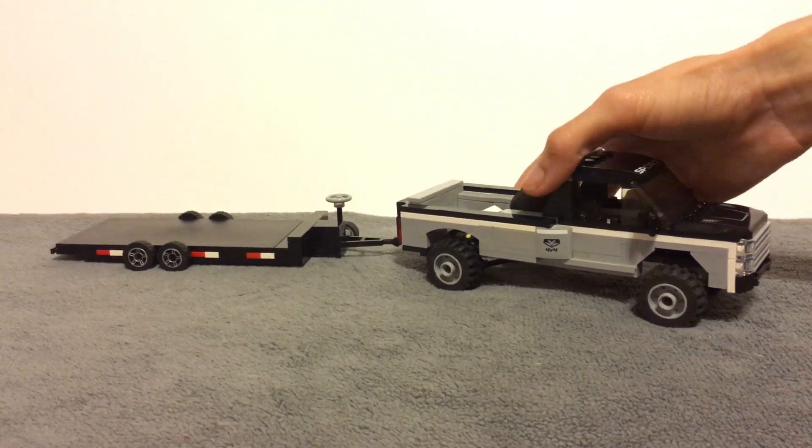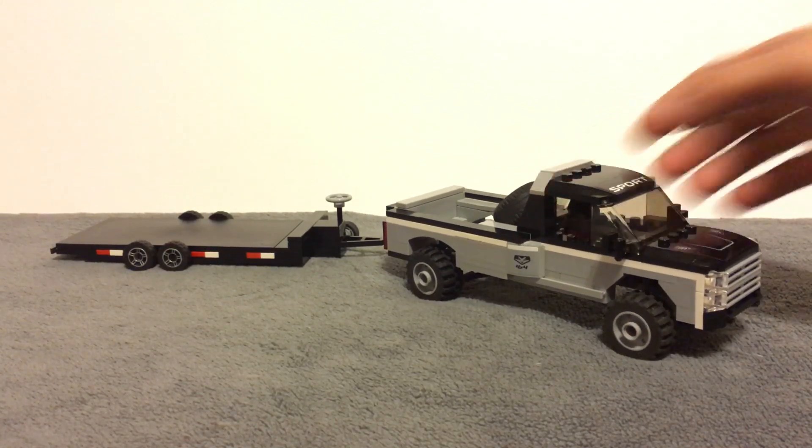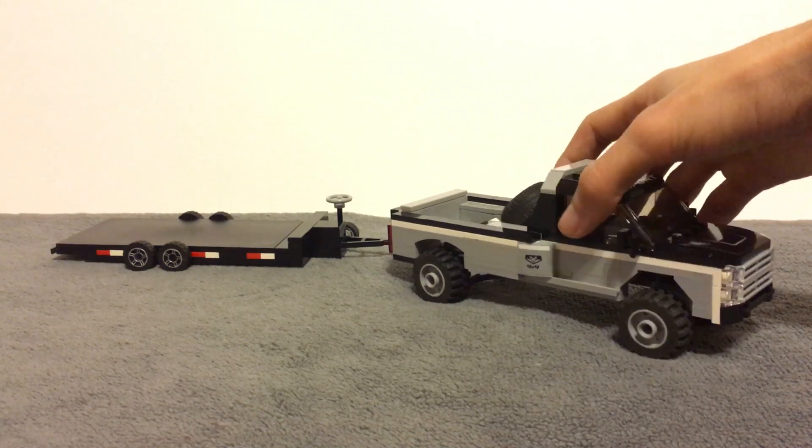I tried to make this whole truck as realistic as possible, just to make it look like one I've seen in real life. I don't know what kind of truck this would be — if it would be a Chevy, a Dodge, or a Ford. You guys let me know down below. I kind of think it resembles a Duramax, but I'm more of a car person so you guys tell me.